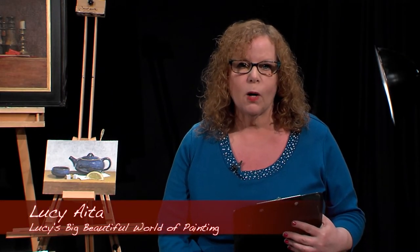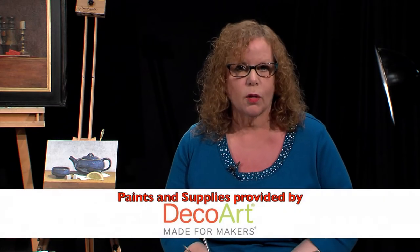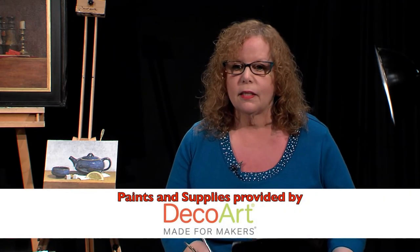Hello, welcome to Lucy's Big Beautiful World of Painting. I am here today for part two of our two-part series with Master Todd Casey. Master Todd Casey is primarily an oil painter. However, I took a wonderful class with him over at the Art Students League in New York City, and I was so impressed with him. I asked him to come on my show to show us beginners how we can approach painting with acrylics in an oil painting fashion using DecoArt products and their mediums. He was so kind to come today from Westchester, New York, and he teaches in the Tri-State area.